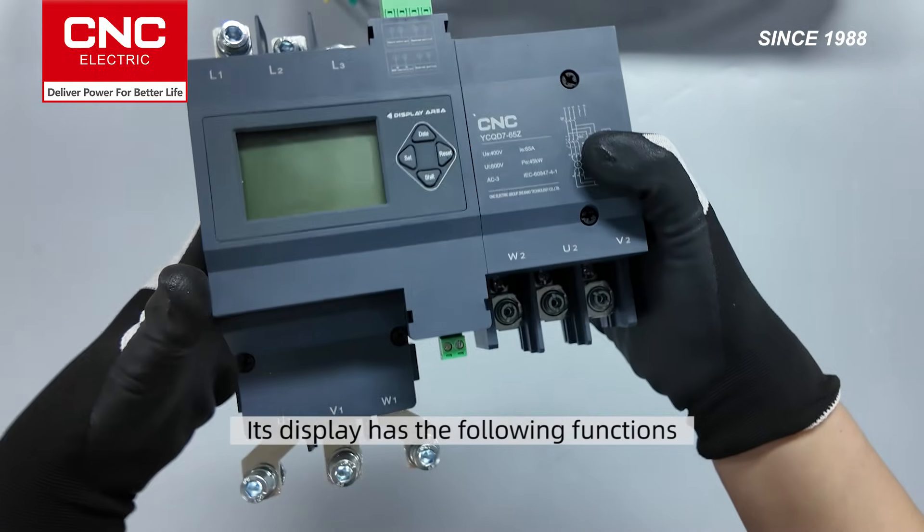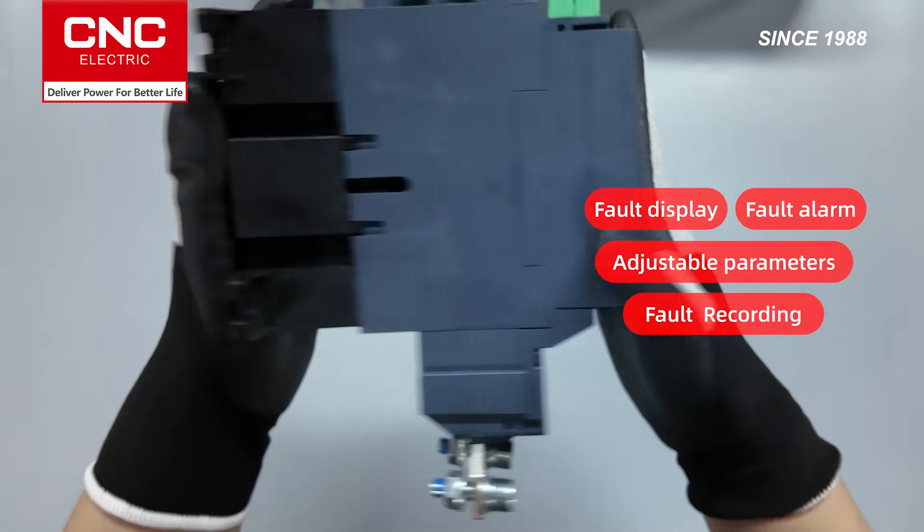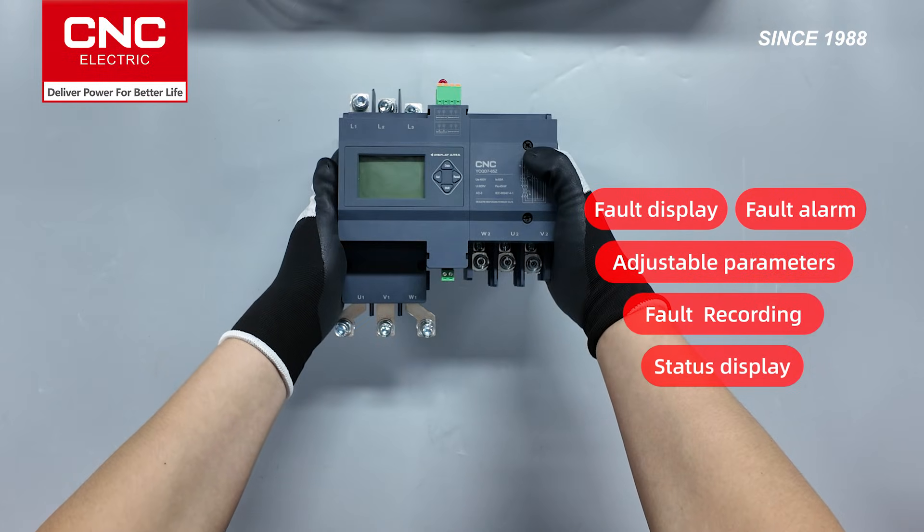Its display has the following functions: fault display, fault alarm, adjustable parameters, fault recording, status display, and other functions.